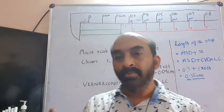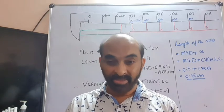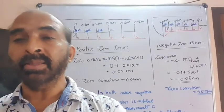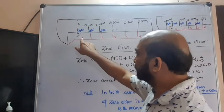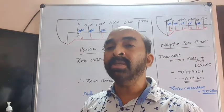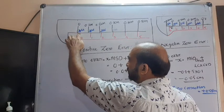Now we proceed to understand zero errors in cases where the zero of the main scale and the zero of the Vernier scale do not coincide. In the first case, the zero of the Vernier scale division is towards the right of the main scale zero — this is called positive zero error. The error is the distance x between the two zeros.